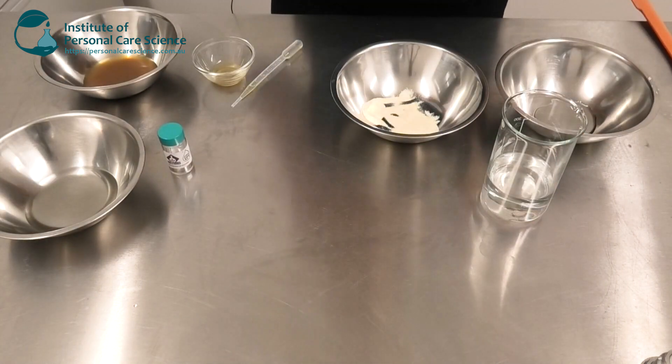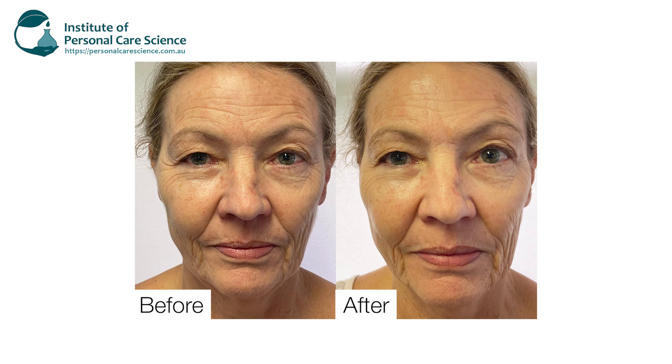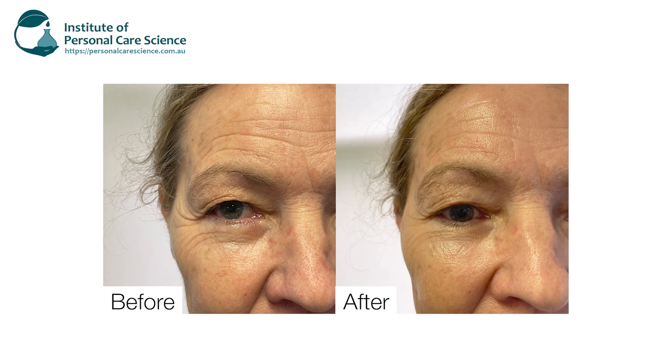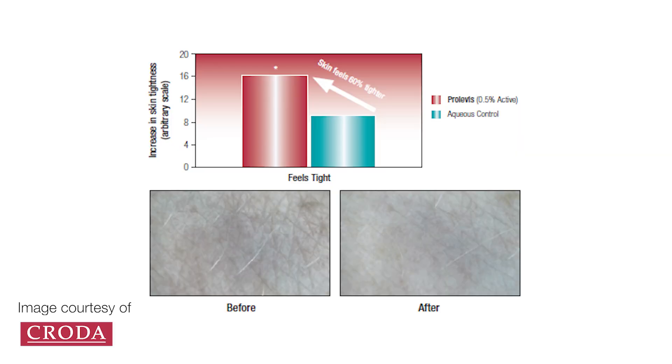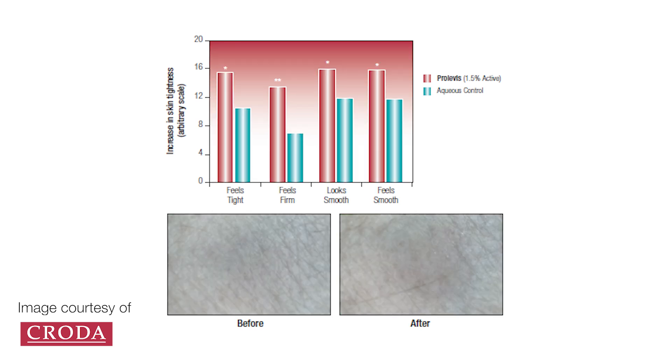Now we didn't want to just take the supplier's word for it — we actually looked at some of the before and after results with one of our staff here at IPCS. As you can see there are some fantastic before and after results from applying this product, as well as the data from the supplier for one of the key ingredients in this formulation.